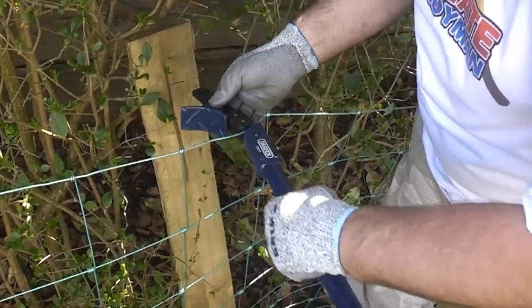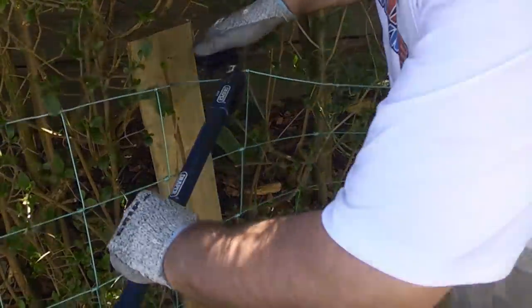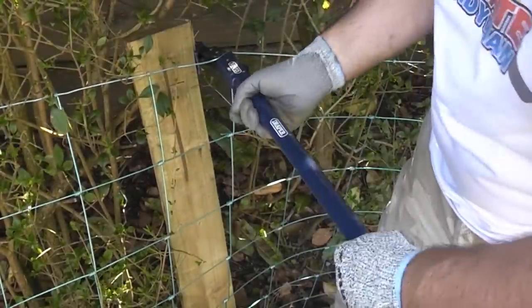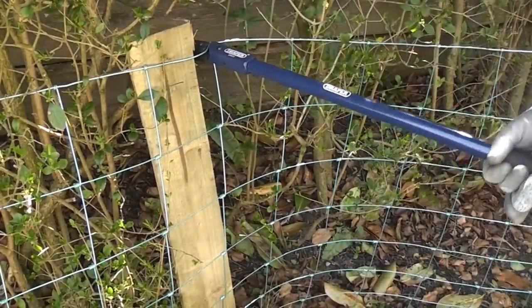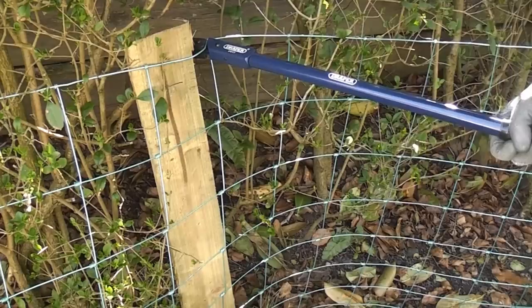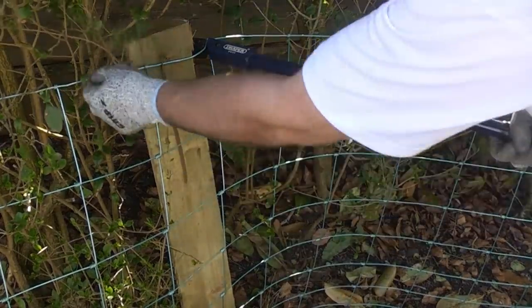To give you a quick demo: you put your wire in and get that part hooked around the post, and then when you pull on the handle you get an incredible amount of tension on your wire.